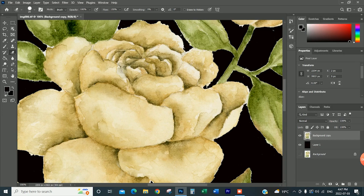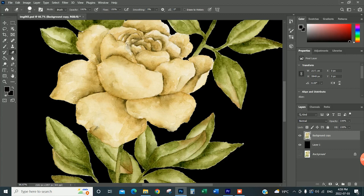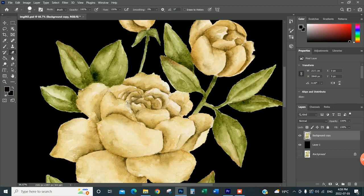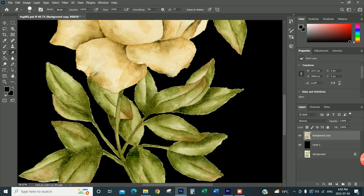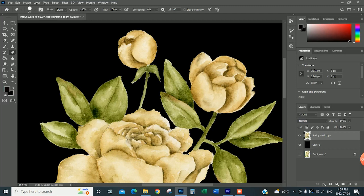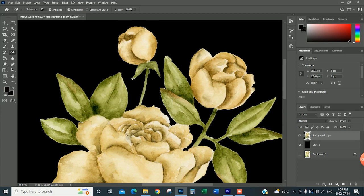I'm just going to continue erasing any little white marks and then we will move on to the next step. Now we have removed every single white spot on the painting — no white around my leaves. Obviously the more transparent your painting is, the harder it is to use the magic eraser. But if your painting is really detailed or there's a lot of paint, it becomes a little easier. In this case it took a while just because this yellow color is so light that I couldn't turn the tolerance up very high.